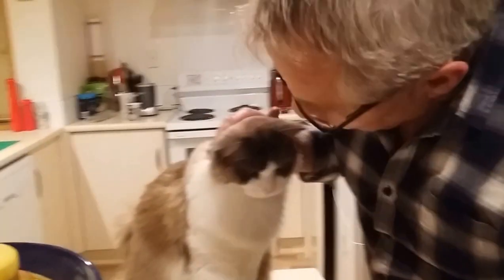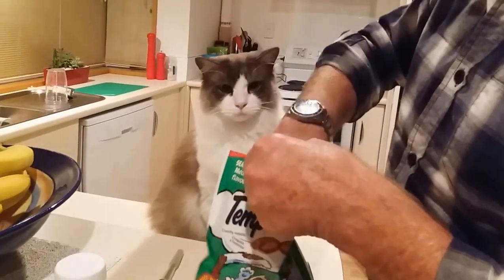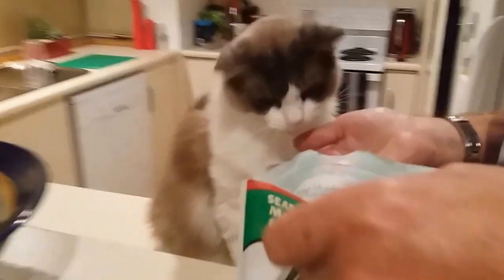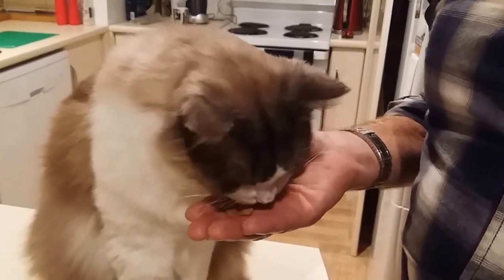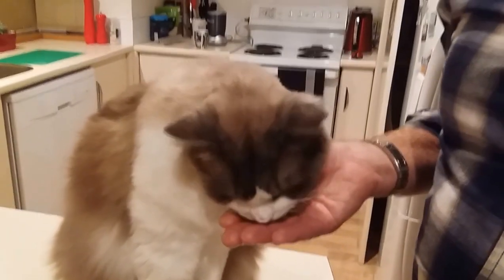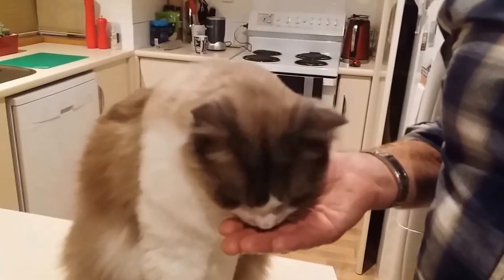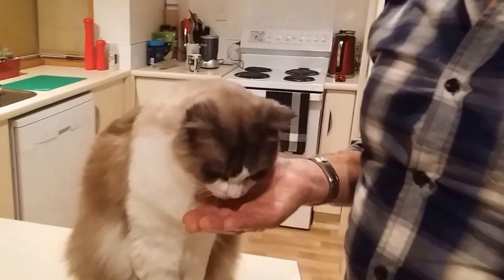After he's had that, look at that — good boy! Give him a few treats, maybe five or six. He can either eat out of your hand or just stick them on the bench and he'll eat them. Then you can help him down.